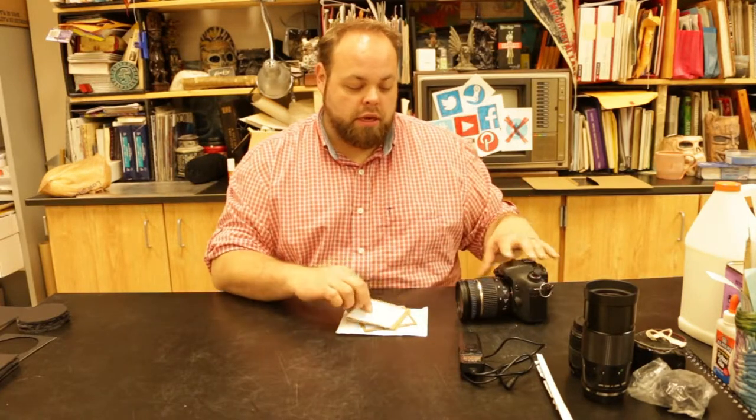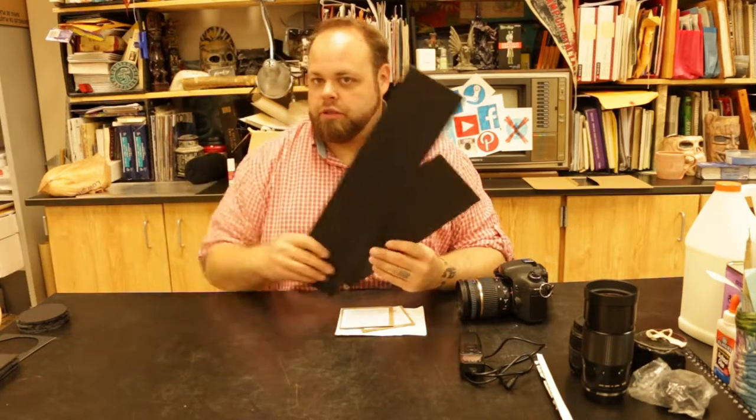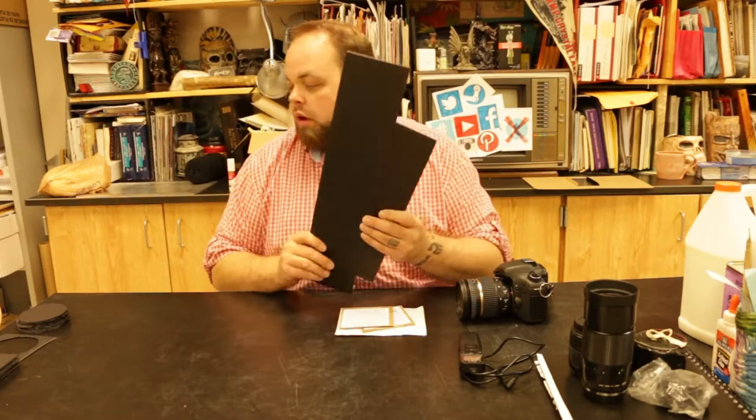I wanted to float this above the lens. I got two because I have two cameras and want all my lenses covered — it'll fit the largest lens and I can add more tape on the inside to shrink it down as needed. Luckily I'm an art teacher so I have a bunch of mat board and foam core.